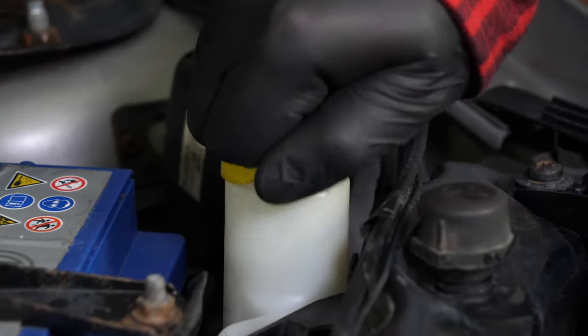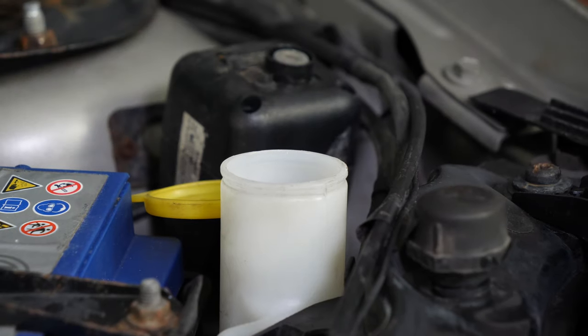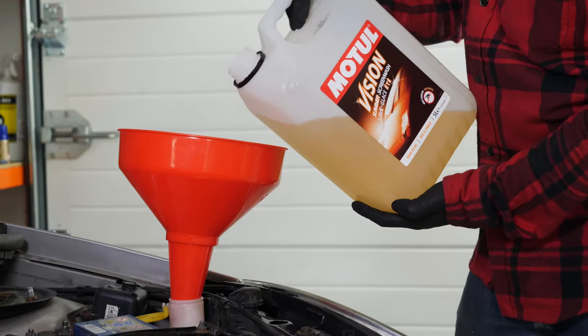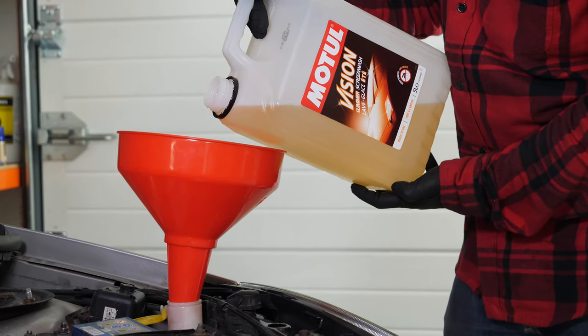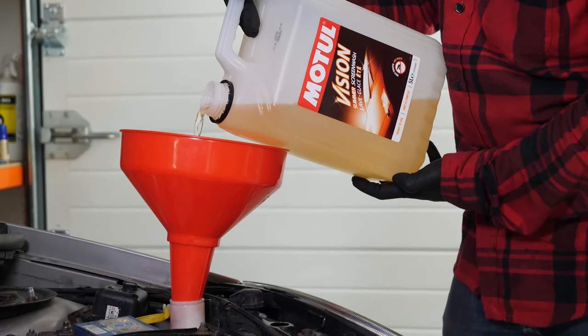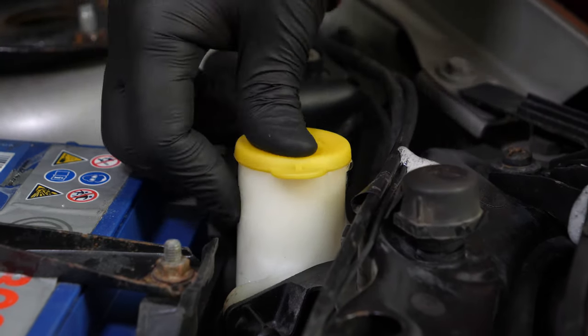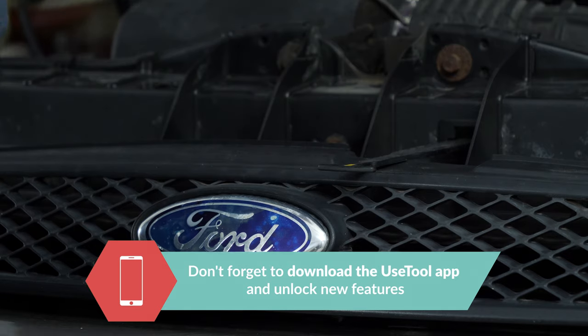Make the most of this opportunity to add washer pump fluid to the reservoir, which helps keep the windscreen and rear window clean. It is an important element of safety to ensure a clean and unobstructed field of vision. This operation must be done regularly in order to keep your car in good working order. Operation completed.